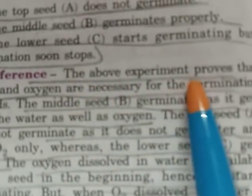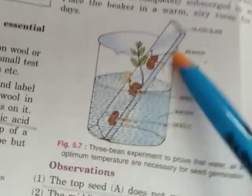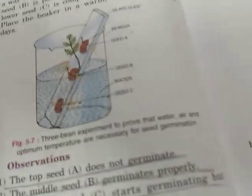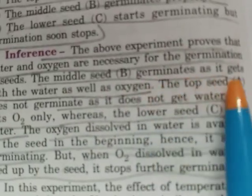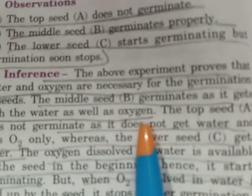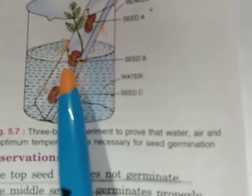This experiment proves that water and oxygen are necessary for the germination of seeds. The middle seed B germinates because it gets both water and oxygen. It is positioned half in water and half above, so it receives proper water as well as oxygen from the air.